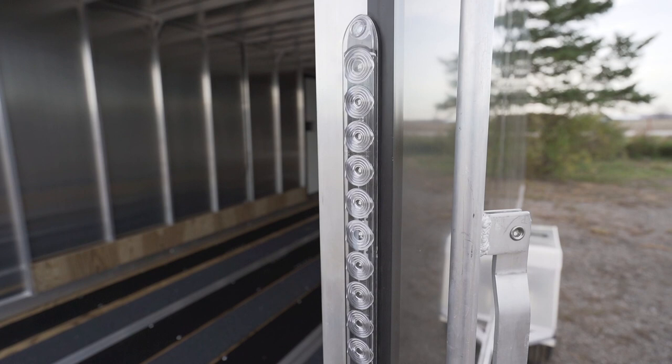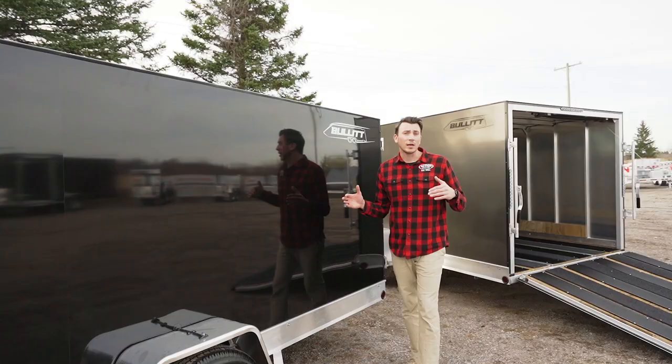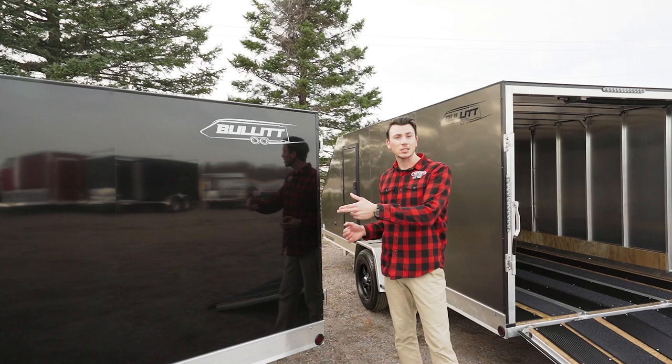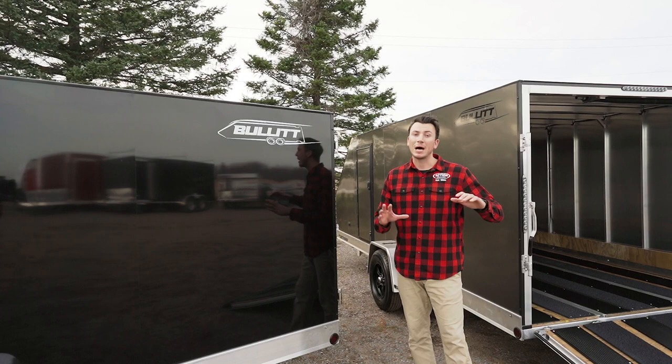Notice all the lights here — they're all LED, and right off the bat you get a lifetime warranty on them. That's right, lifetime warranty on the lights, which is something huge in this industry. So not only do you get a 10-year warranty on the axle and a lifetime warranty on the lights, you also get a 10-year warranty on the structure — by far the best warranty in the whole industry with this model.